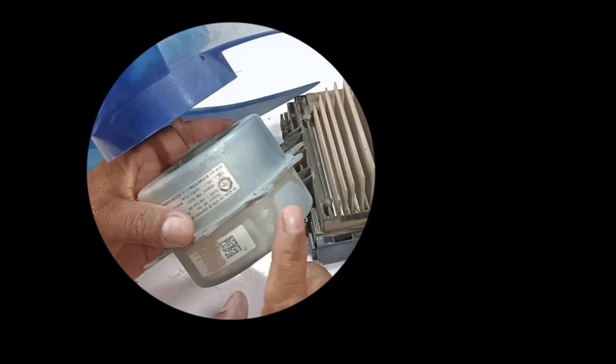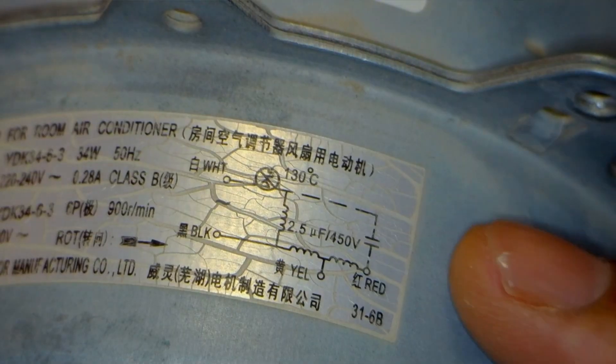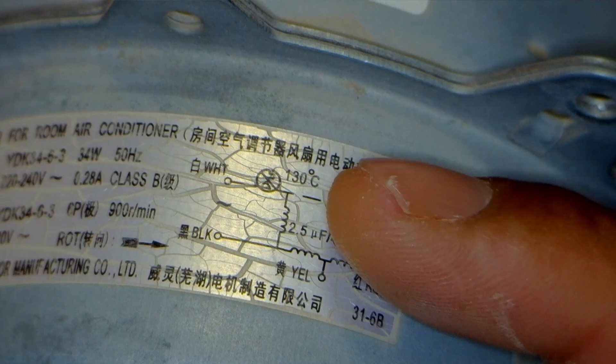If the motor is faulty, we'll replace it. But if the motor is fine, then we'll check the circuit board for any faults. I'll use the wiring diagram on the motor to check all the connections easily.